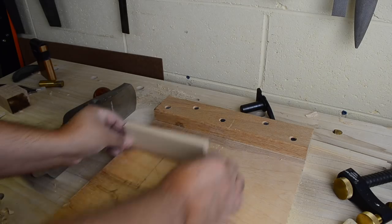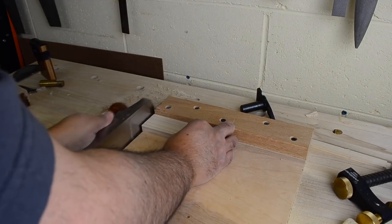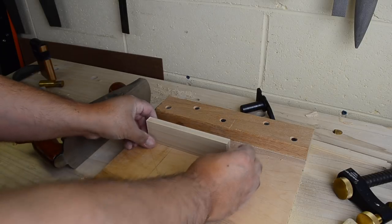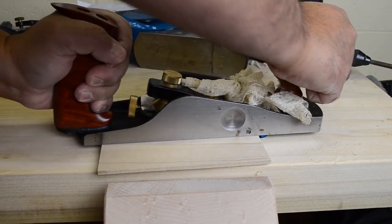With the front and back out of the way it's time to work on the sides of the tower. We're just going to cut them close to the final dimension and then gang them together and trim them to final length on the shooting board. Now before we assemble the tower let's take a moment to smooth the faces with the smoothing plane. This will make it a lot easier when it comes time to do our finishing process.